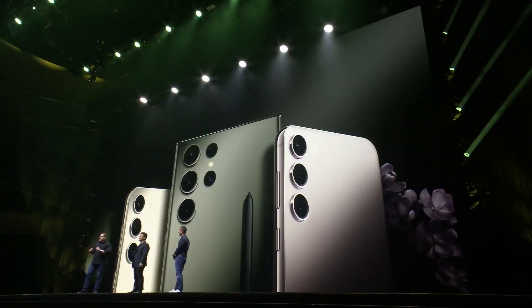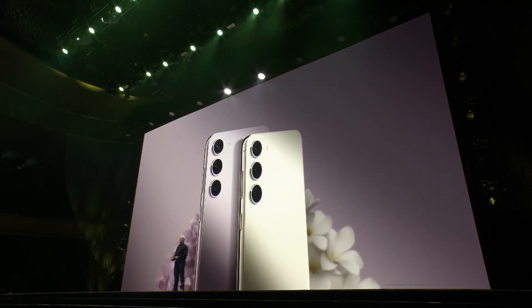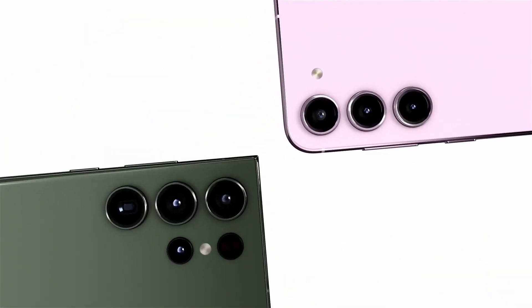What's up guys, Sam here, welcome to TechToday TV. We already reported on the upcoming Samsung Galaxy S23 FE Fan Edition smartphone. Now, however, the anticipation of some fans should be curbed.